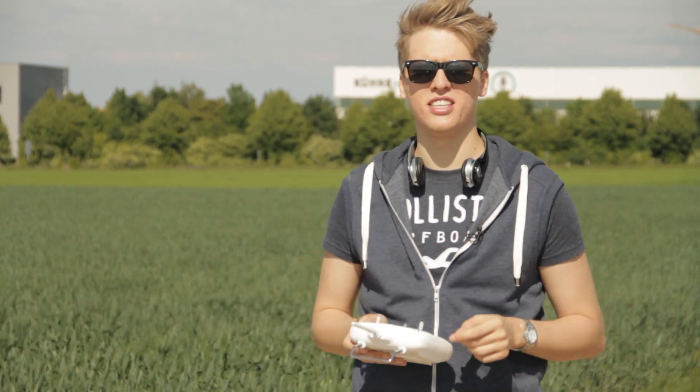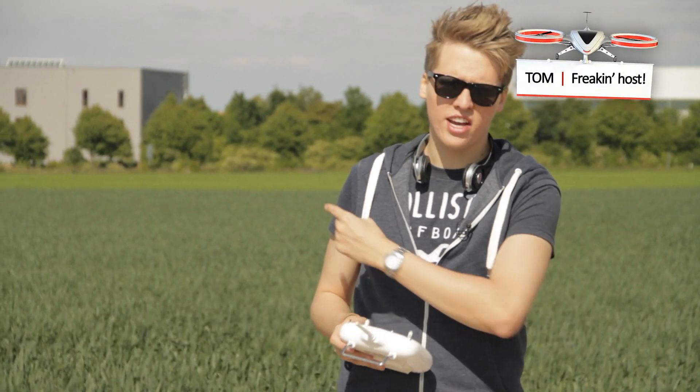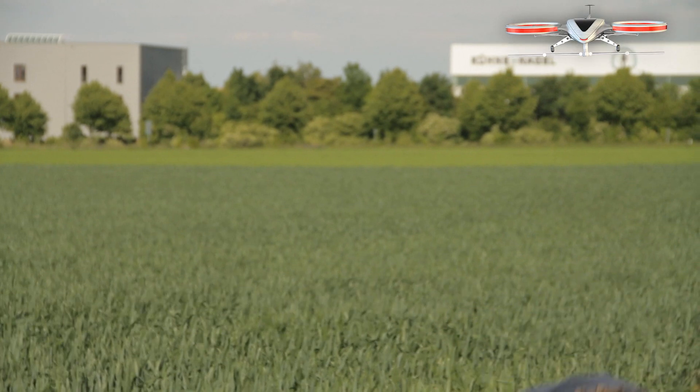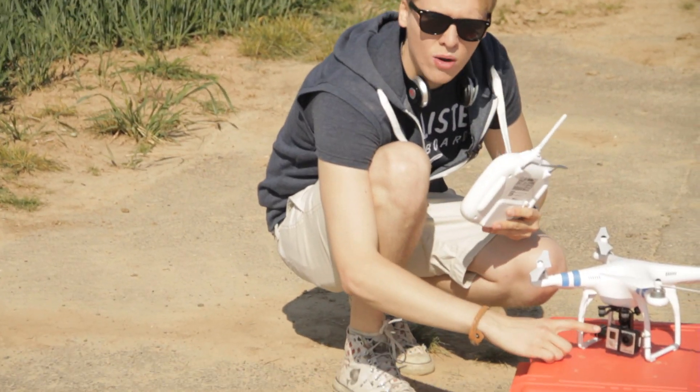Hey guys, what's up? This is Tom from TTT, Tom's Tech Time. Today I want to do a little test with my DJI Phantom 2. I want to figure out how long I can stay up in the air with it — with the gimbal and the GoPro 3 mounted to it.